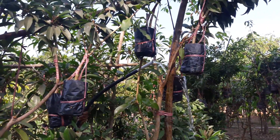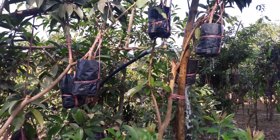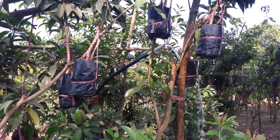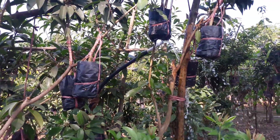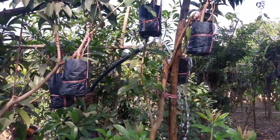We have to do this every day. Now it's winter here, but by mid April to May it will be very hot — it goes to about 42 degrees. Then we have to water it in the morning and in the evening twice a day.